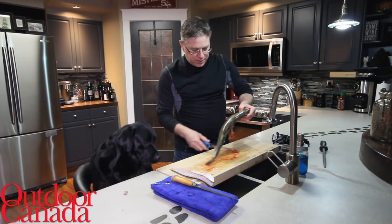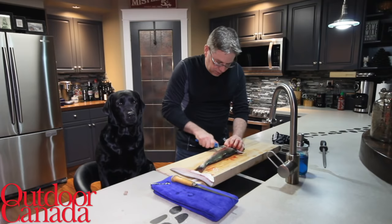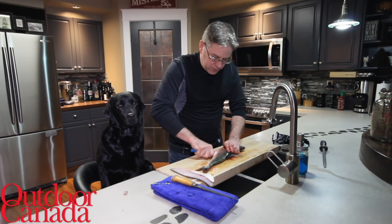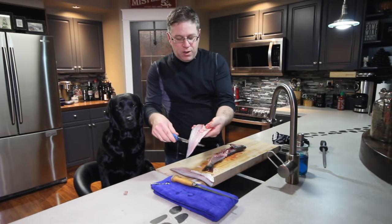Now we are going to do the exact same thing on the other side. Right behind that gill plate, we are just cutting right away from us like that, and then you get all of that meat.